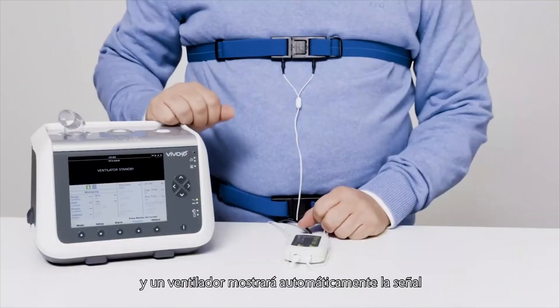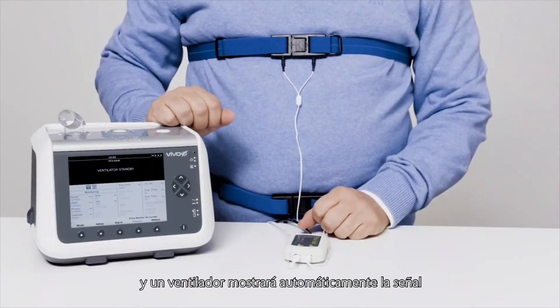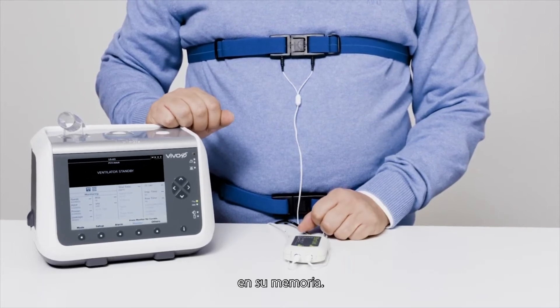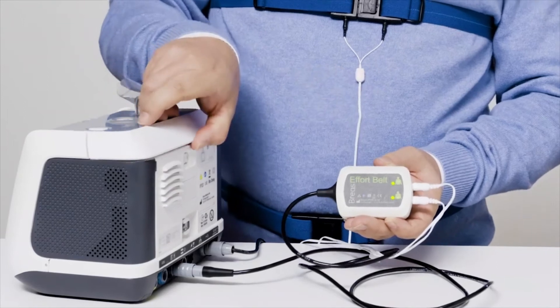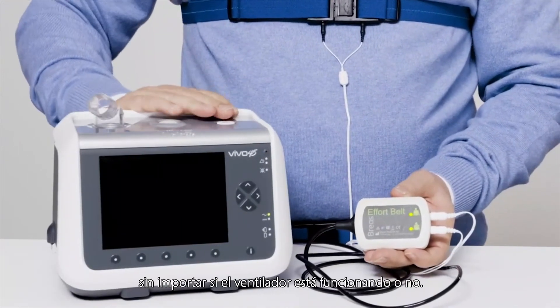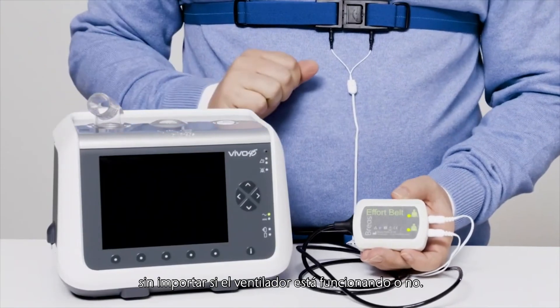The ventilator will automatically display the signal on the monitor screen and record and store the signal in its memory. The effort belts can be connected or disconnected regardless of whether the ventilator is running or not.